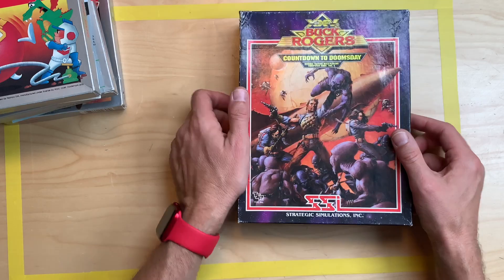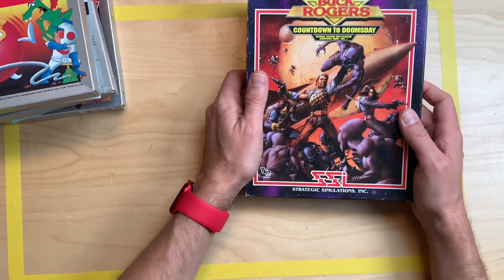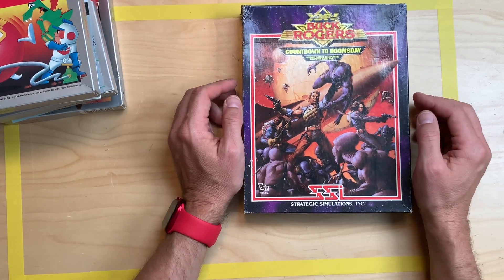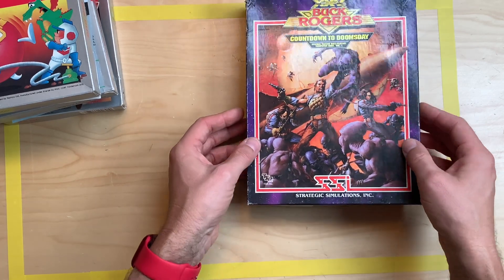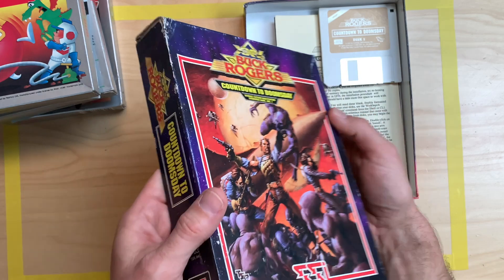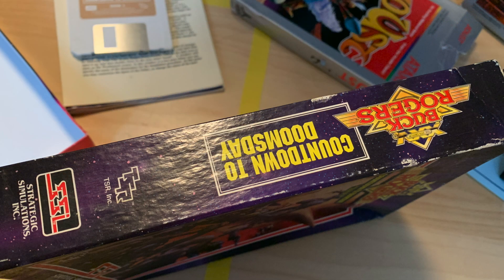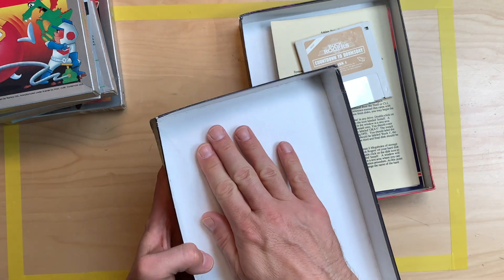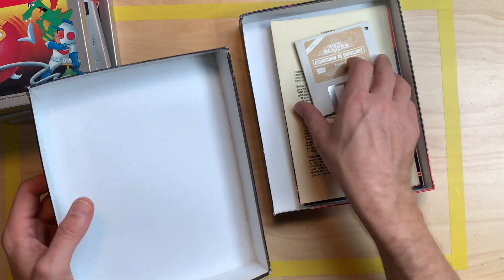Last but not least, for about 10 euros — which right now is about 10 dollars — I got Buck Rogers: Countdown to Doomsday from SSI, Strategic Simulations Inc. The box was pretty severely crushed. I'll show some pictures here, but I took my travel iron — not the soldering iron, the other one — and flattened the box from the inside, which worked pretty well inside this smaller box.